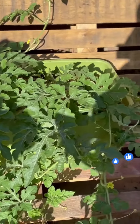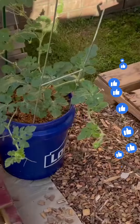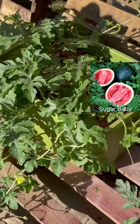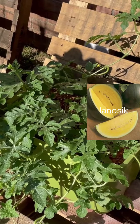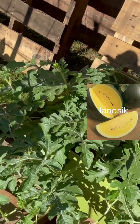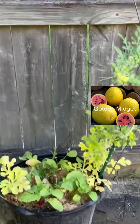Hey soil peeps, welcome to the Garden of Deedon. We are attempting to grow watermelon this year. We have three watermelons growing. I think I'm going to move this one. This is the sugar baby right here in the bucket. And then in this tote we have another watermelon. Let me walk on to the other side of the yard and show you the other ones.